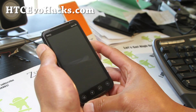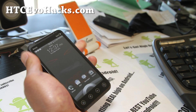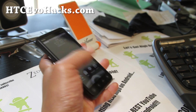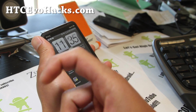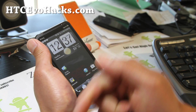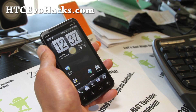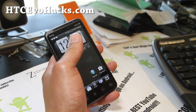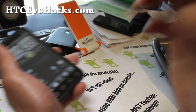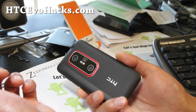If you have an EVO 3D or EVO 4G, don't forget to sign up for my email list at hccevohacks.com — we update you once or twice a week, and breaking news like this will update you right away so you can install ICS. If you're on YouTube, hit the like button and the subscribe button. Share this with your friends on Twitter, Facebook, or Google+. ICS feels good!